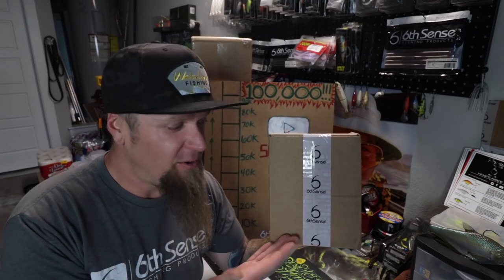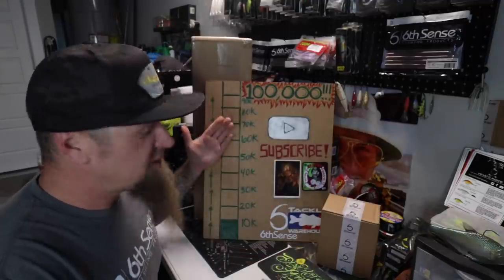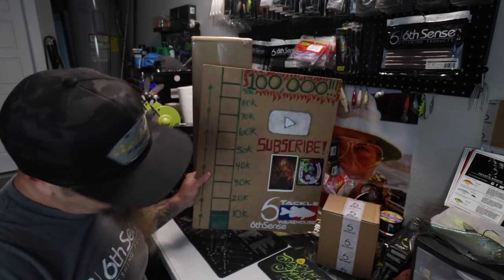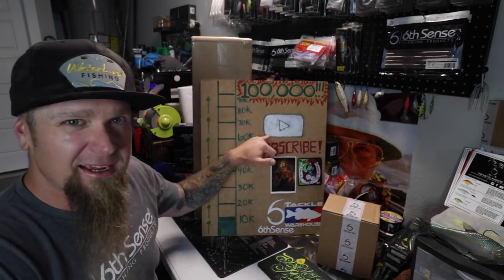Hello and welcome, what's up everybody, thank you for clicking on the video. In this one we're going to be unboxing and taking a look at all the baits that come in this month's premium Super Six Sack from Six Cents Fishing. Before we do that, if this is your first time watching please consider subscribing to the channel. We are on a mission trying to hit 100,000 subscribers — we just passed 12,700. Subscribe and turn those notification bells on so you'll catch all my future content.